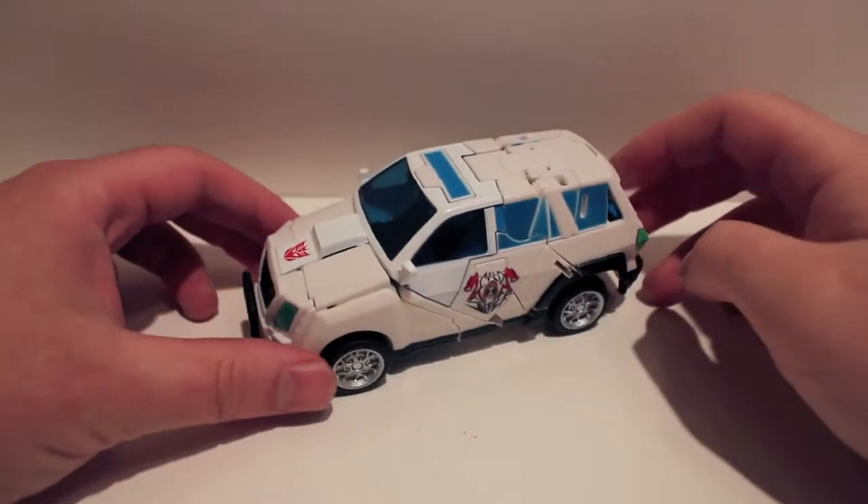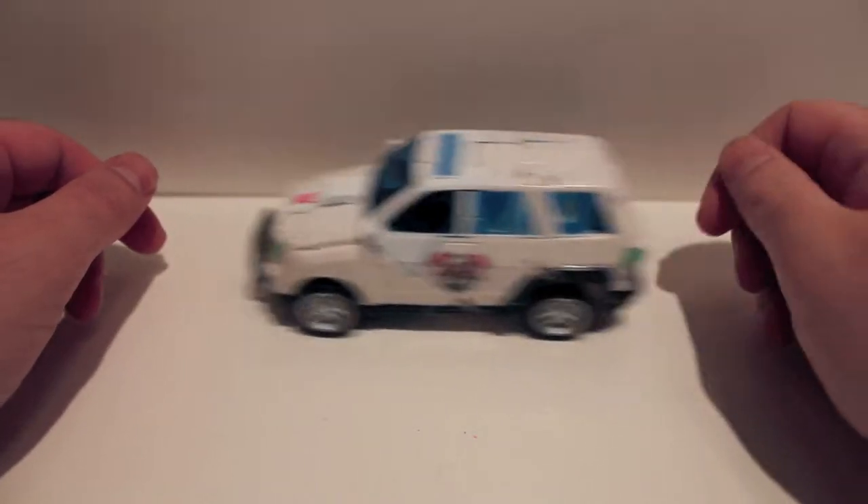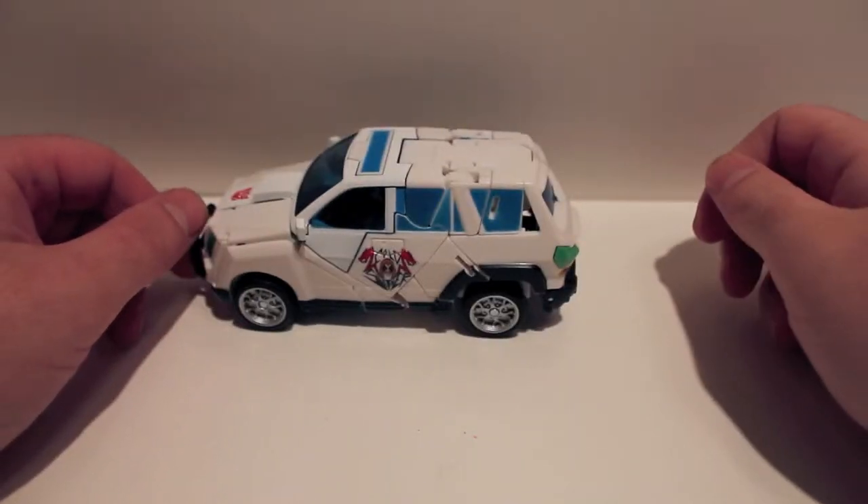What's up guys, another video review for you. This time we're taking a look at the next figure in the 2012 BotCon box set. This time he is Soundwave.